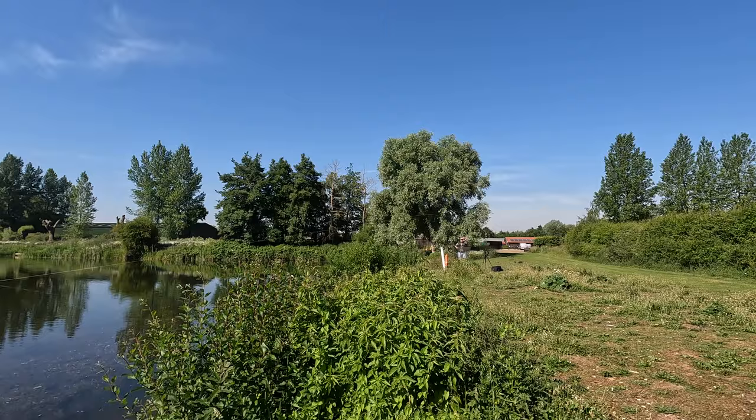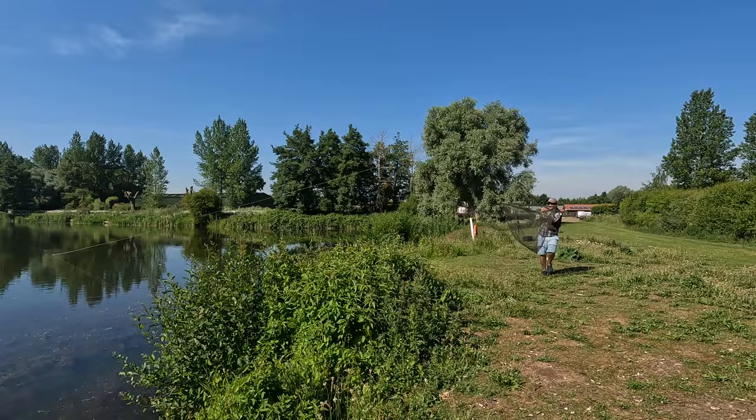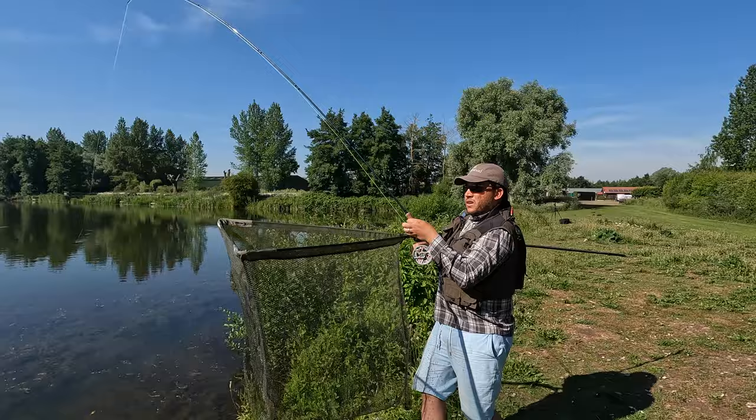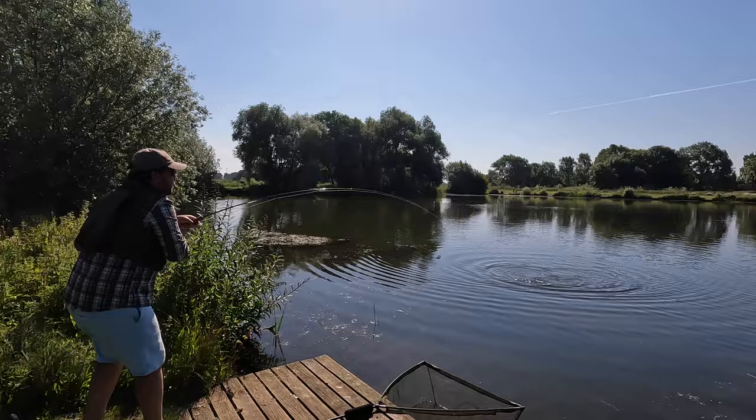As Tom was playing the fish, it was of some concern that there was a large bank of weed in front. Tom explained that the fish could get trapped in there and we would never be able to get it back. So after a quick scout up the bank we found a peg that had less weed, and Tom decided to take the fight up to that peg where he would have a much better chance of landing the fish.